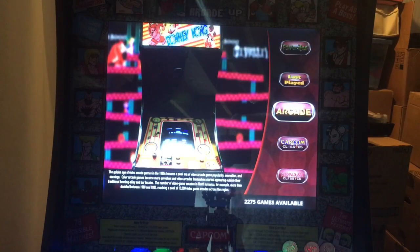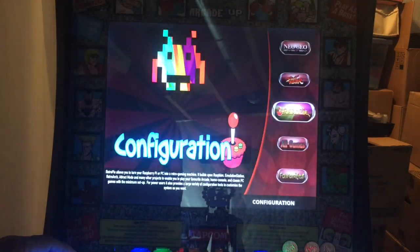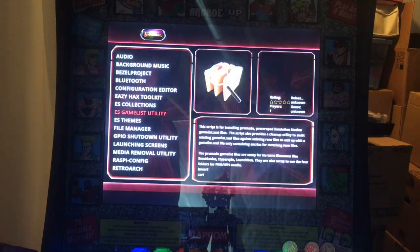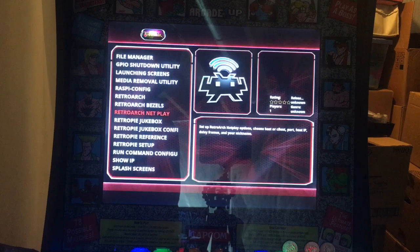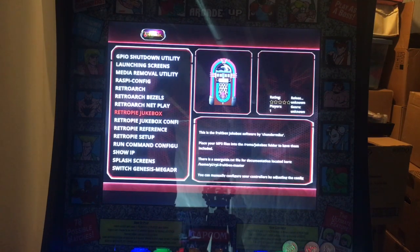I also want to show you something else. If you have this 32-gig arcade image, there's a hidden little jewel in here that you might be interested in. If you go to RetroPie in the menus, there's something called RetroPie Jukebox. It has two entries — the second one is the configuration.